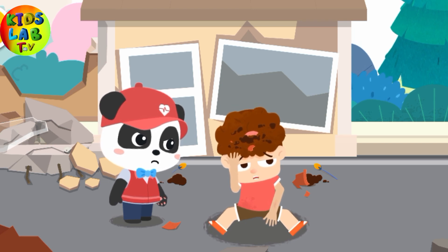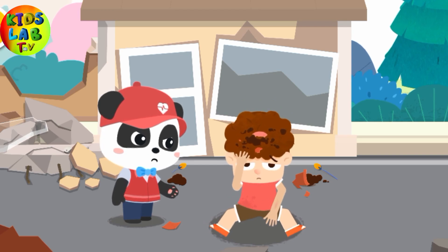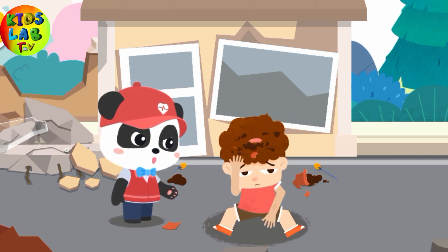When the earthquake struck, I got hit in the head and the hands by a flower pot. It hurts. It's dangerous here. Let's go to an open and safe area and I will perform first aid on you.